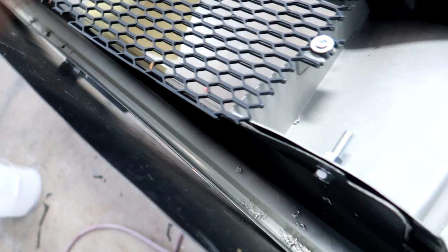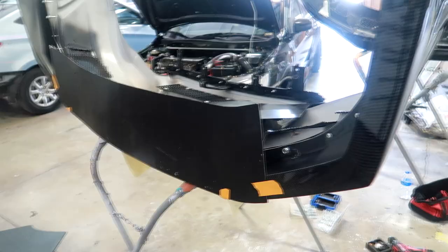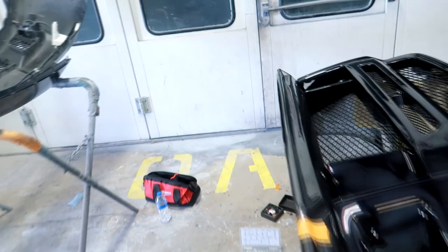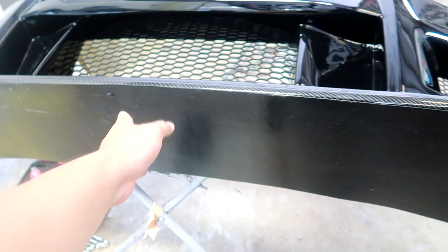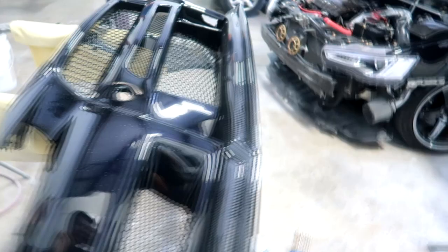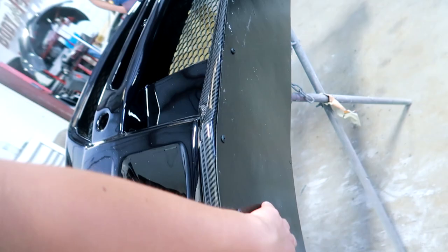We already went ahead and put the bolts on — basically a bolt, a washer on one end, and a washer and nut on the other end. Now we're attaching the splitter piece using some tape to mock it up, then using self-tapping screws. There's one piece in the middle and two pieces on the side. So the carbon fiber lip is on the bumper, we're drilling the splitter on now — it's gonna have one piece on each side to protect the lip. The bumper assembly is almost ready to go on the car.